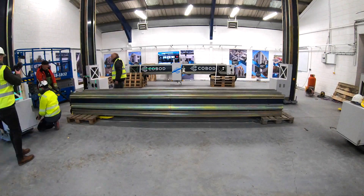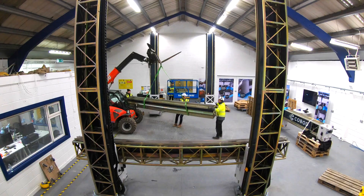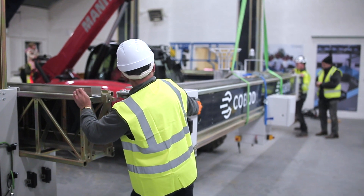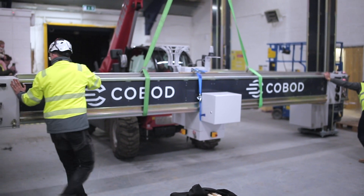Next, two motorised beams, the Y-Sets, are installed and link the Z-Legs in pairs. These can move up and down the Z-Legs and in turn carry the cross beam, a motorised gantry which can move horizontally along the Y-Set and in turn carry the concrete printhead.